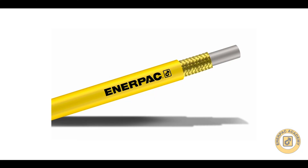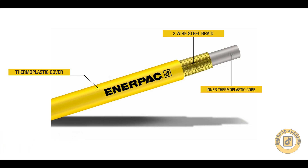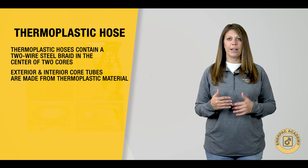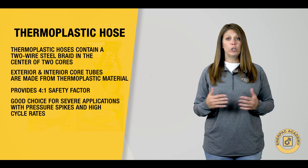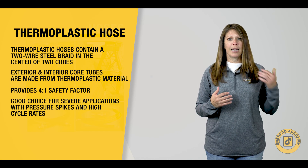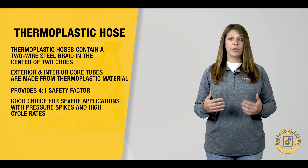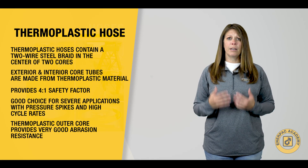Thermoplastic hoses also offer a two-wire steel braid in the center of two cores, but their exterior and interior core tubes are made from thermoplastic material. These hoses offer a higher four-to-one safety factor and low volumetric expansion under pressure, so they are a good choice for severe applications with pressure spikes and high cycle rates. Their thermoplastic outer core provides very good abrasion resistance, also making them good for demanding environments.